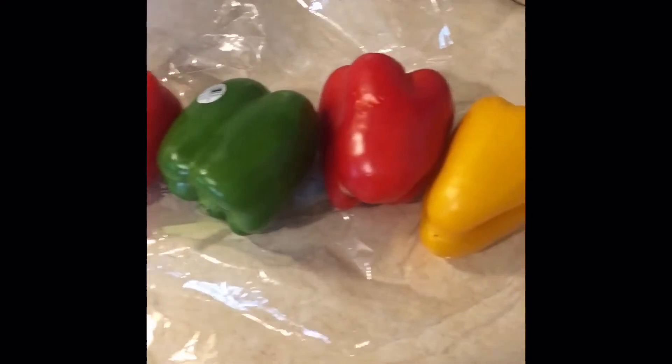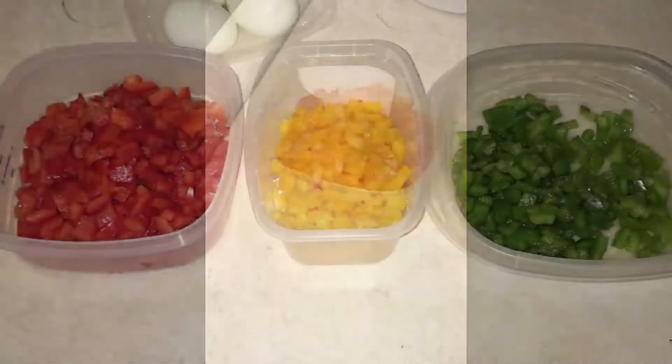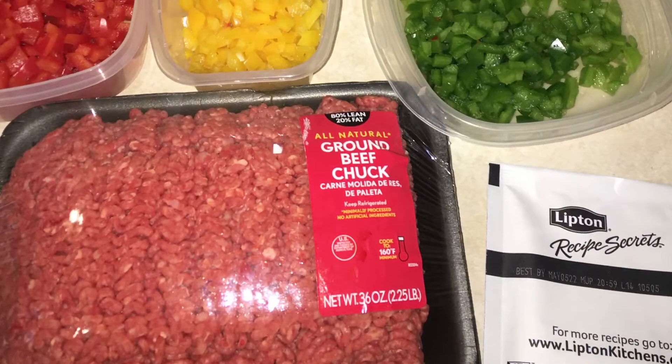Hey friends, welcome back to my channel! Today we're gonna make a vintage meatloaf recipe. You want to start with chopping up some bell peppers into dices and boiling some eggs, because they will go inside.